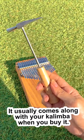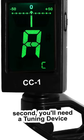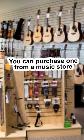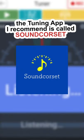First, you'll need a tuning hammer. It usually comes along with your kalimba when you buy it. Second, you'll need a tuning device. You can purchase one from a music store or easily download an app on your phone. The tuning app I recommend is called Soundcore Set.